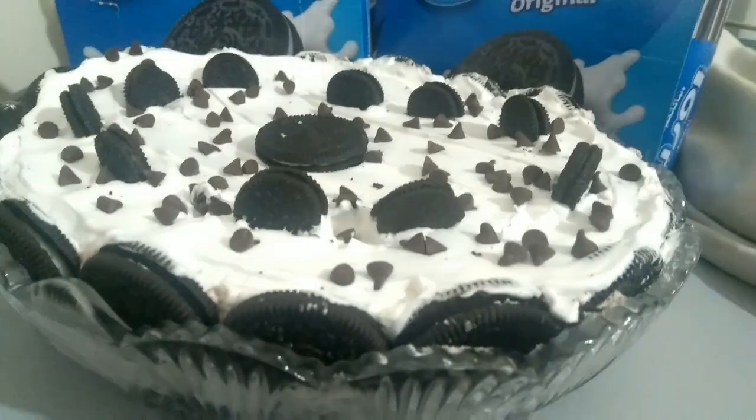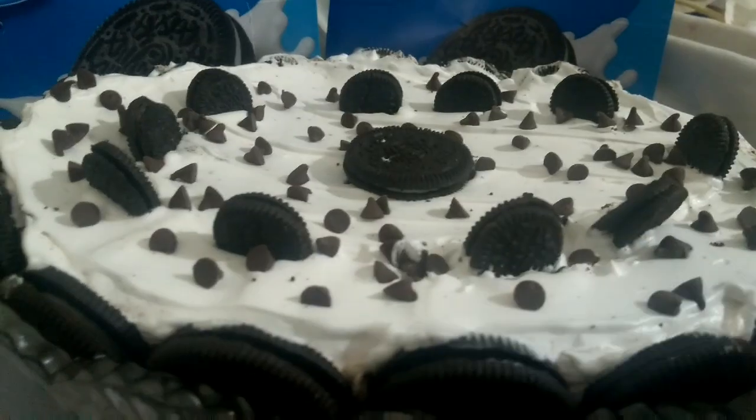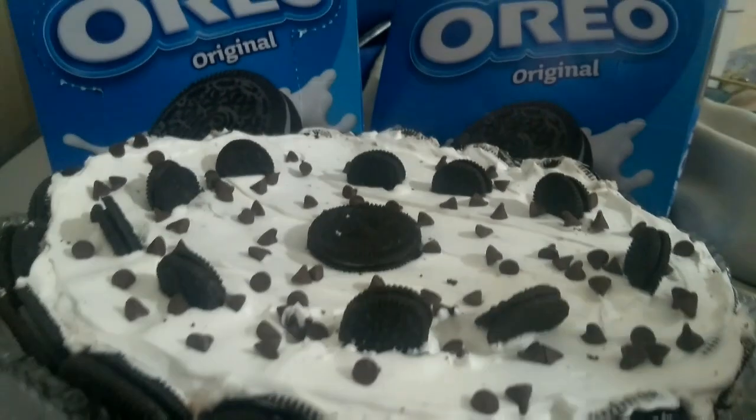The Oreo dessert is ready. It is very fun to see it. Please try it, subscribe to our channel, share our video, and please like it.